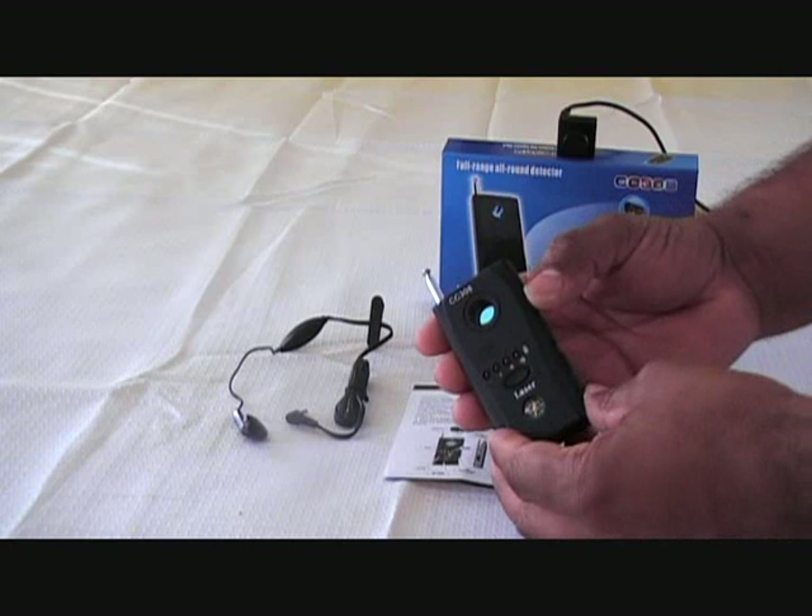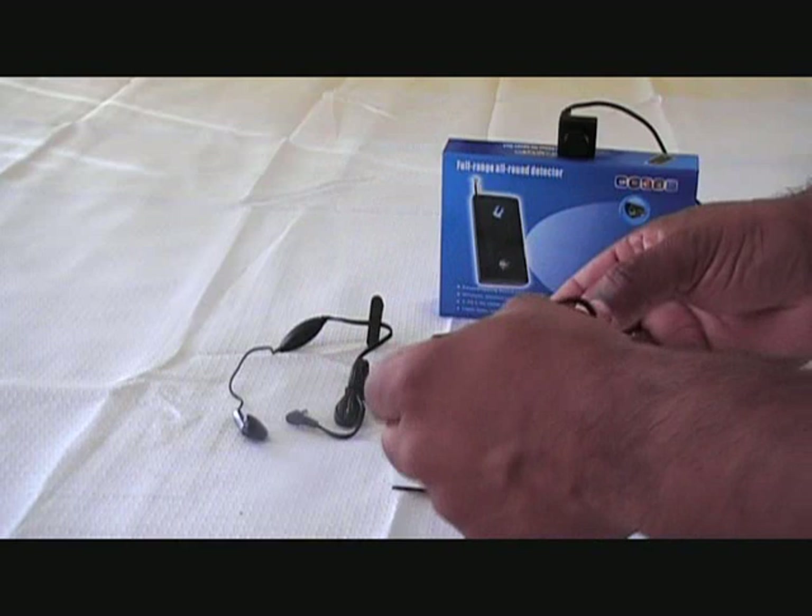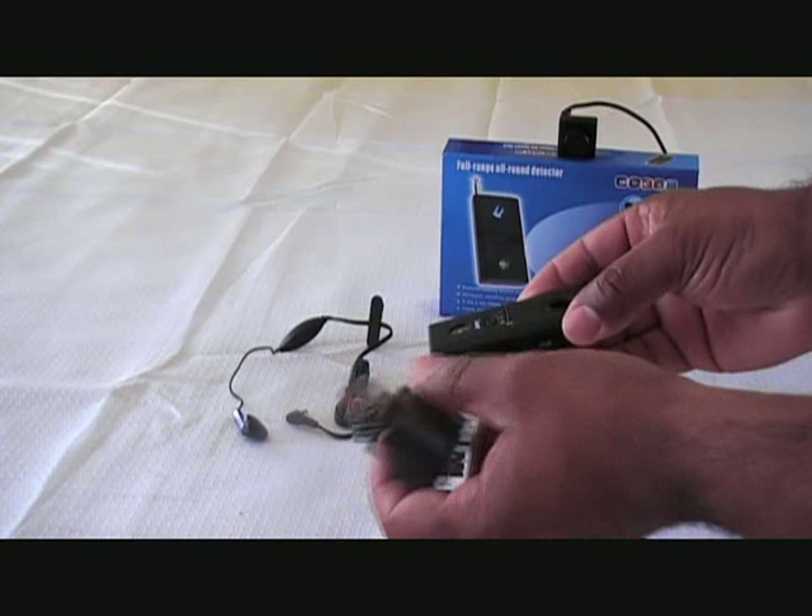We have the DC 5 volts input, so there's no need for you to buy batteries for this unit. It has a lithium battery inside. You just plug in the power adapter, plug it into your power outlet, and you can recharge it when it needs to.